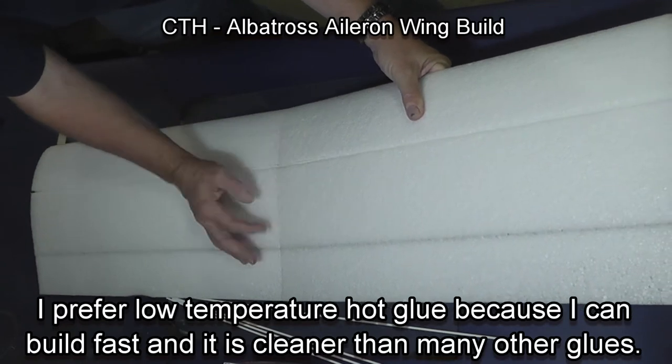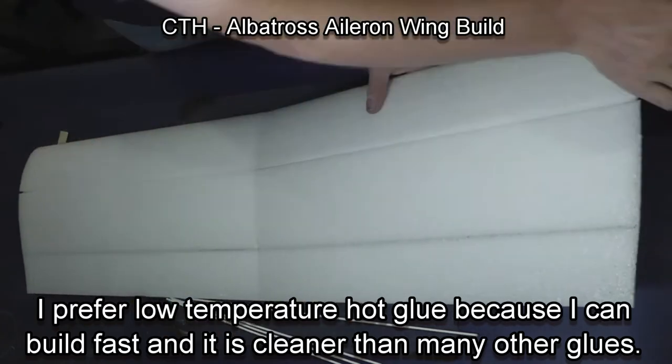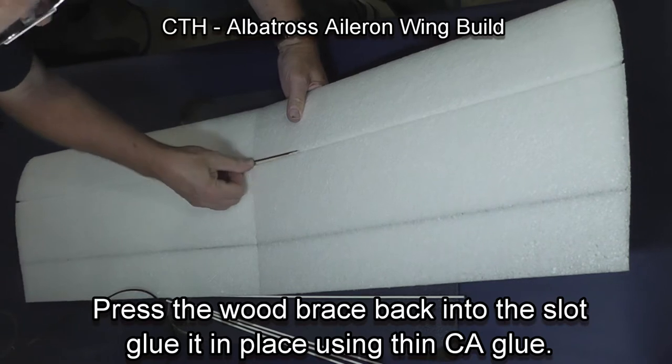The glue sets quickly when you use hot glue. Then take the wood brace and press it into the slot — it should be quite tight.